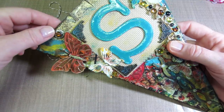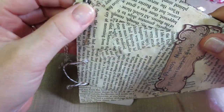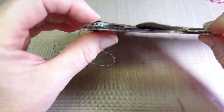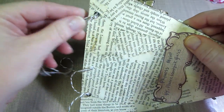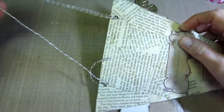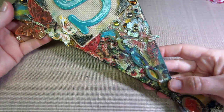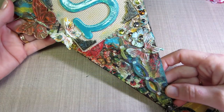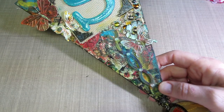One thing I really like — I haven't seen this before — is how she attached her hanger. Here is a button: she popped a hole, glued a button to the top, and then the shank of the button is where she tied her hanger on. So cool, Finesse, thank you so much.